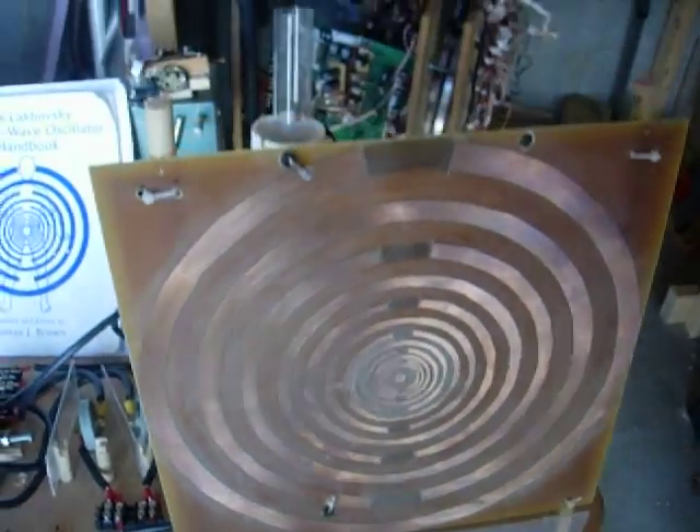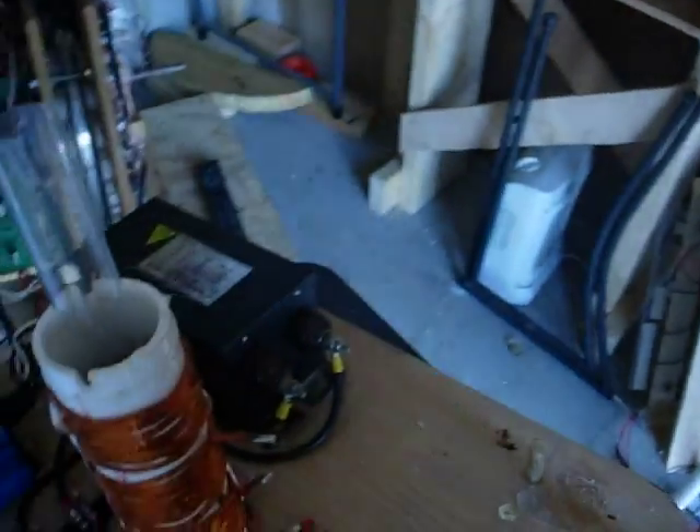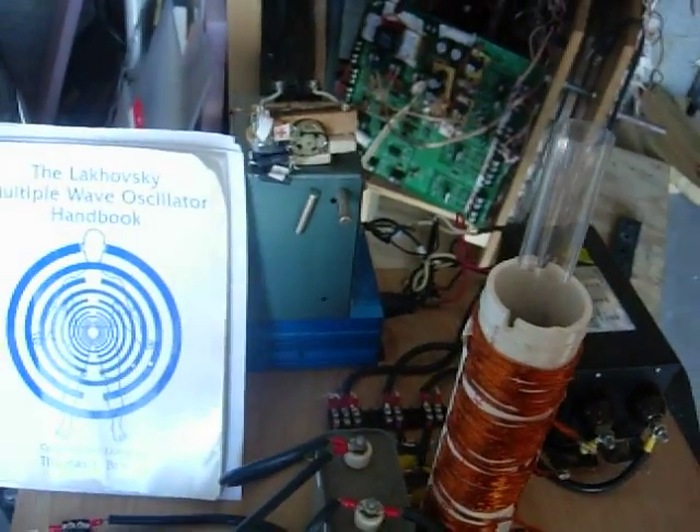That's connected into the outer ring and then down here to the next inner ring, and there are twelve rings. On the back side — you can't hardly see it — but there are some pieces of copper for the capacitance, and all the rest of it is the same: neon transformer and variac.